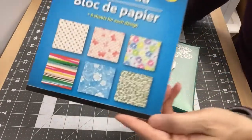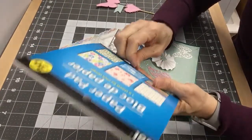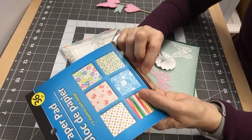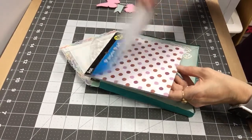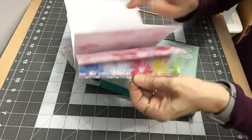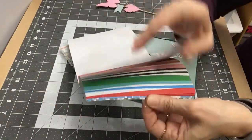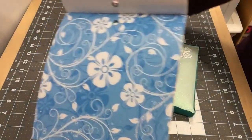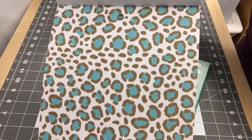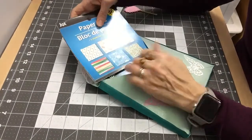Then I got another one — these are purchased at the Dollar Tree store. This one has some pretty paper in it with a nice design, a flower design, some stripes, flowers and twirls — that one is pretty — and something like a leopard print. This pack also has six sheets of each design and you can get it at the Dollar Tree store.